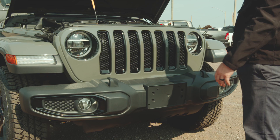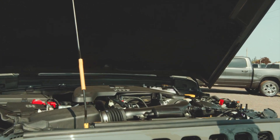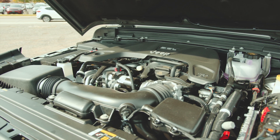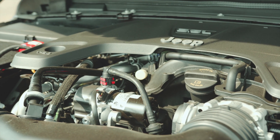We pop the hood because I want to show you what we have here. It's the 3.6-liter V6 engine with e-Torque, creating 285 horsepower with 260 pound-feet of torque.